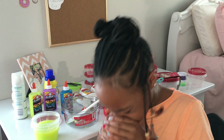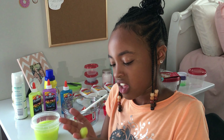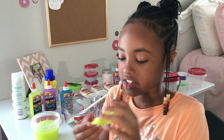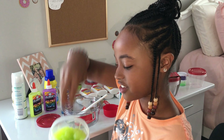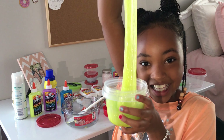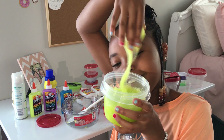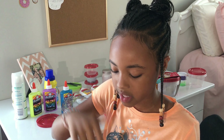I'm happy! My snot is very stretchy — excuse me! Make sure to like and subscribe and comment down below how you think this video turned out. Bye! This is probably one of the best slimes I have ever made in my life!